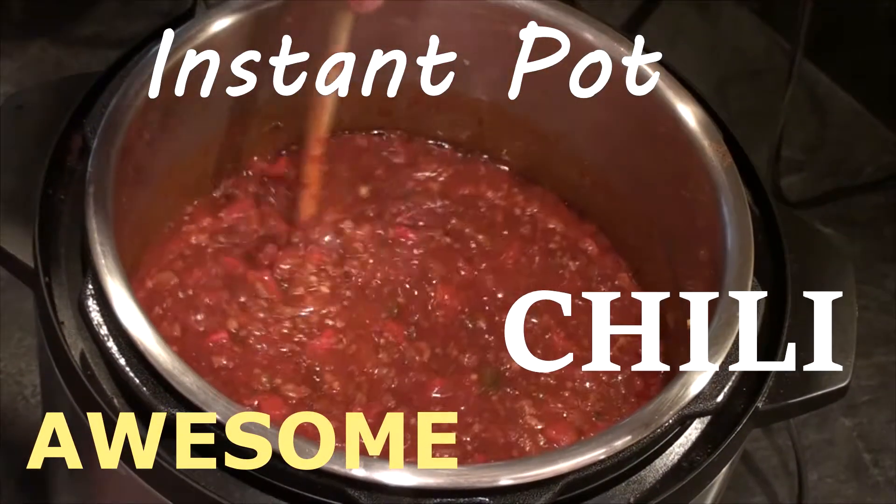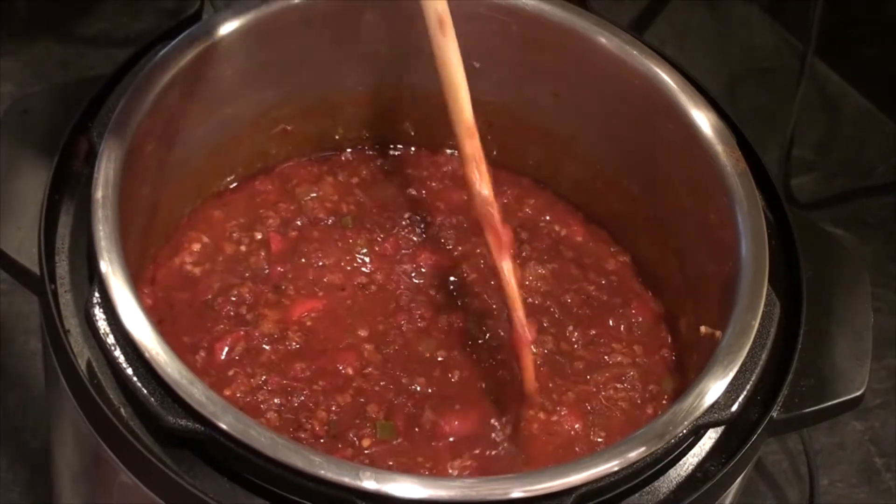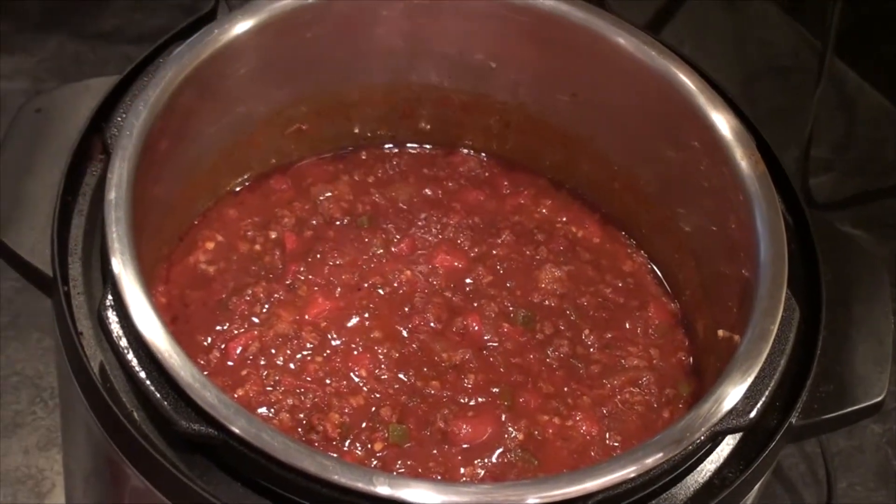Let's make some awesome Instant Pot Chili — really rich and really delicious, and best of all, really easy to do.